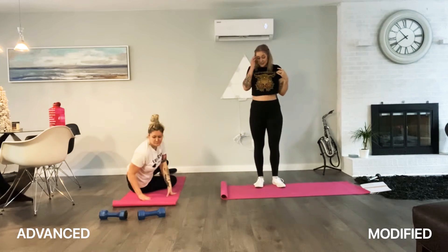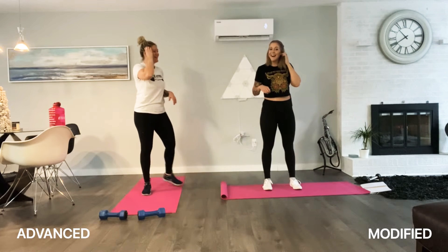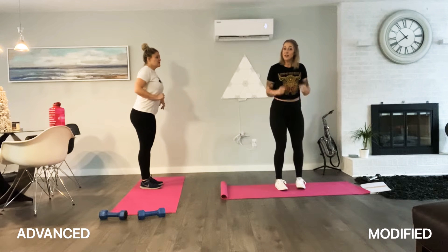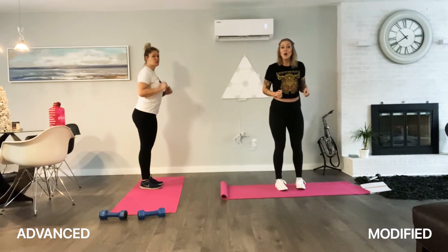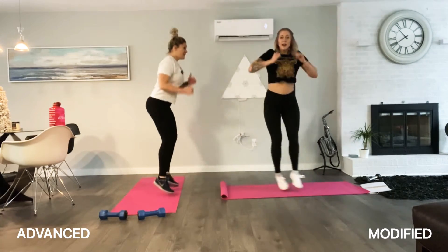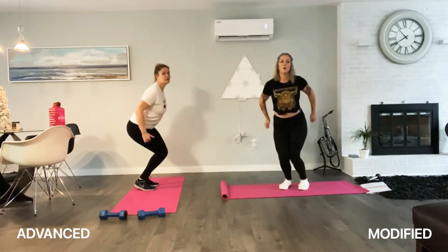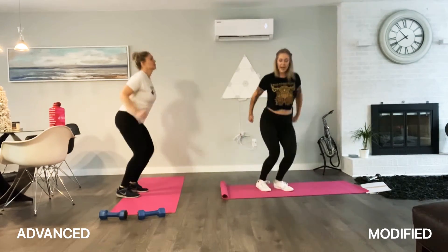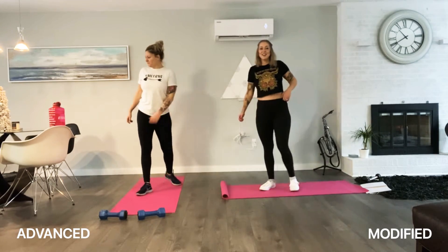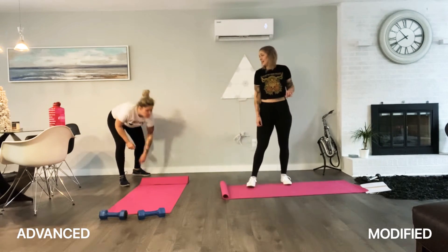Ski jumps — we're going to go side to side, keeping your swing down. 20 reps, ready? Let's go. One, two, three, four, five, six. Ten more. Five, four, three, two, one — nice! Good job, guys. Take a break. We're doing that again.